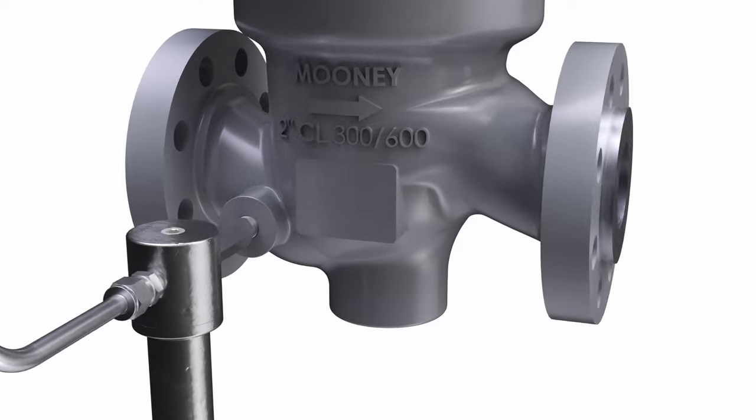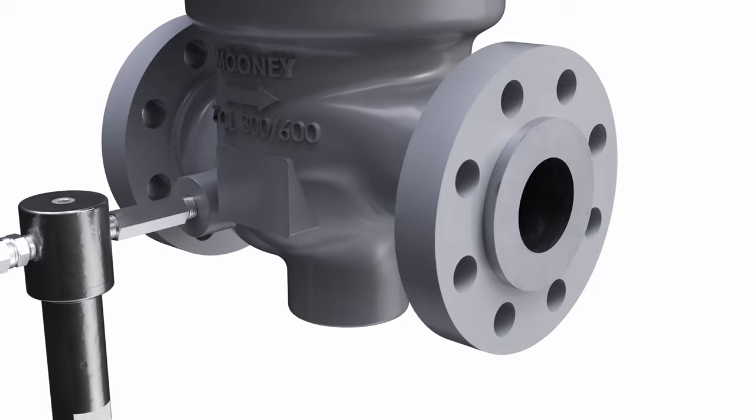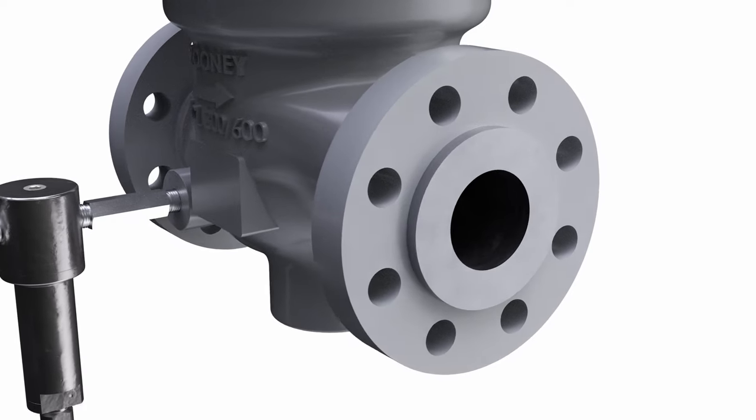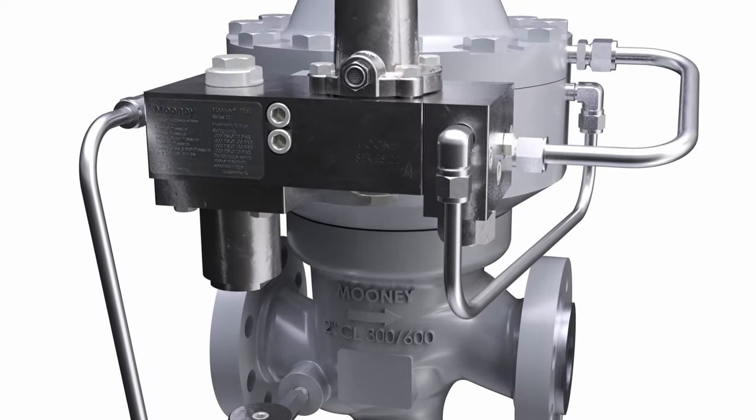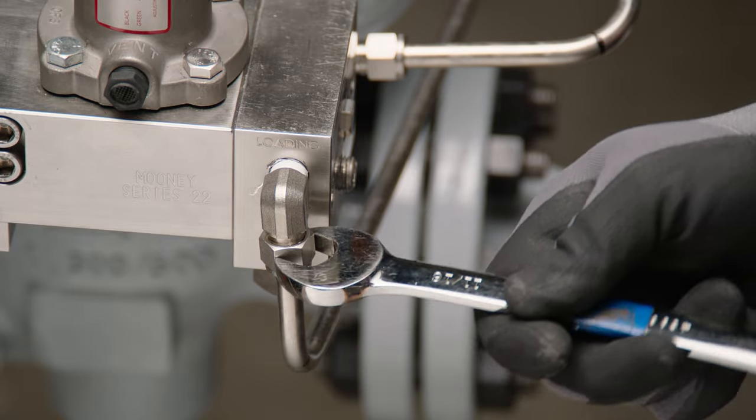Prior to conducting any maintenance operations on the Flowmax HP regulator, isolate the regulator from the pipeline pressure and purge any remaining pressure in the line or in the regulator. Then disconnect the loading and sense tubing from the actuator.